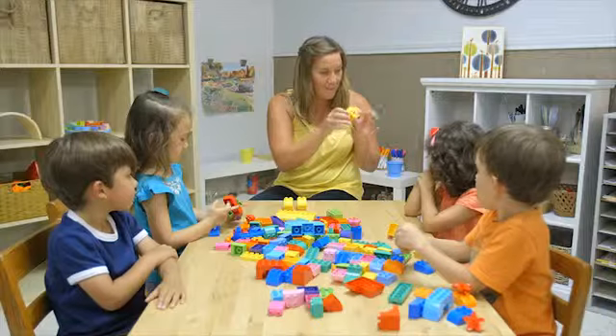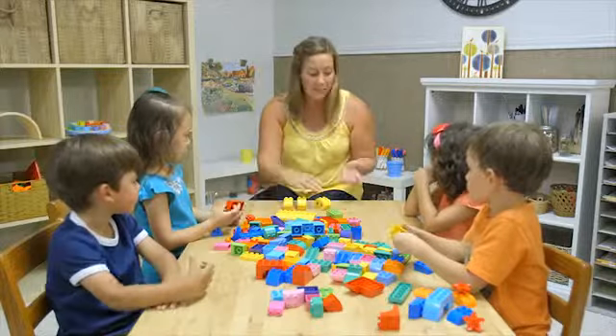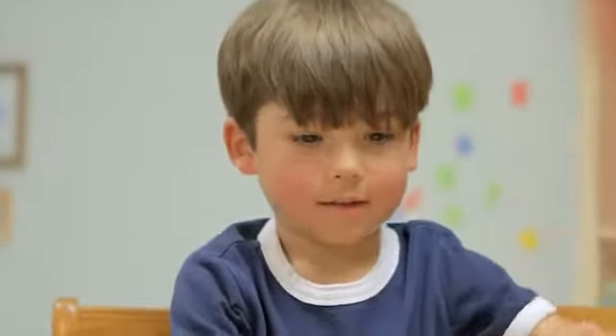Discuss emotions and use different names for different emotions. Ask children to work in pairs. Have one child choose an emotion and make the appropriate expression.